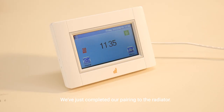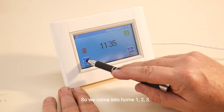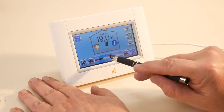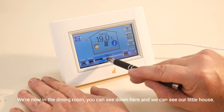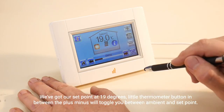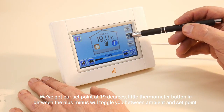We've just completed our pairing to the radiator. Now we can go in and check that it's all okay. We come into home one, two, three — we're now in the dining room. You can see down here our little house. We've got our set point at 19 degrees, with a little thermometer button in between the plus and minus.